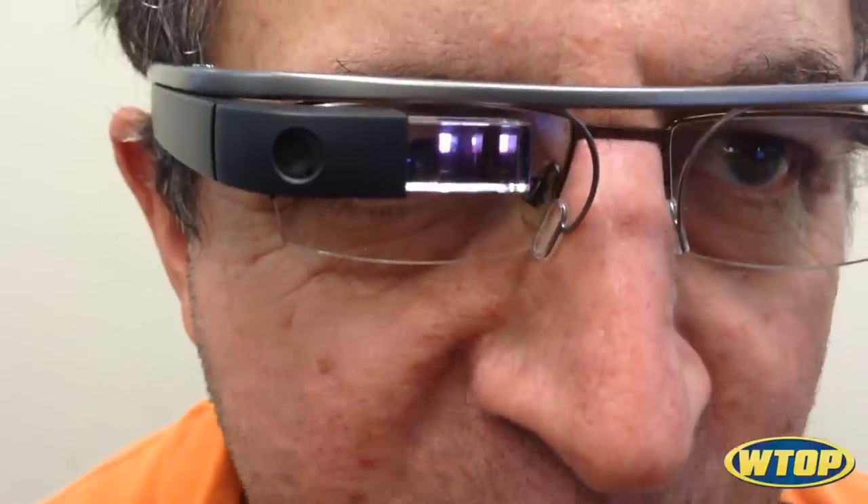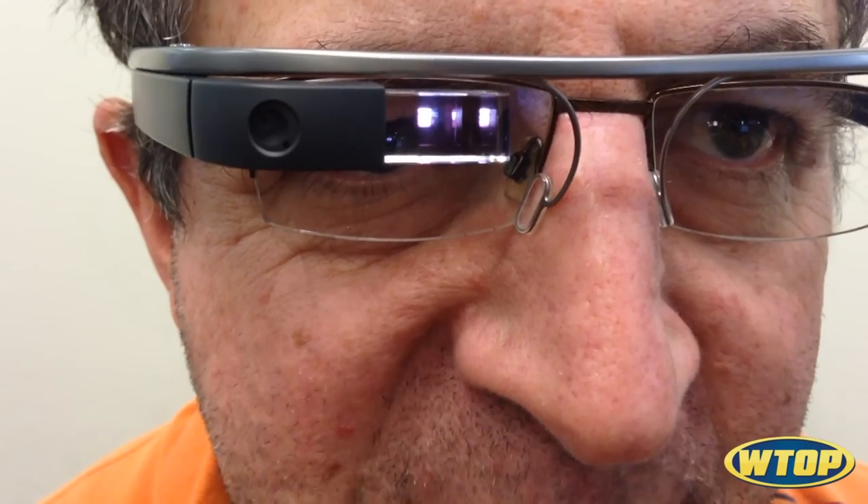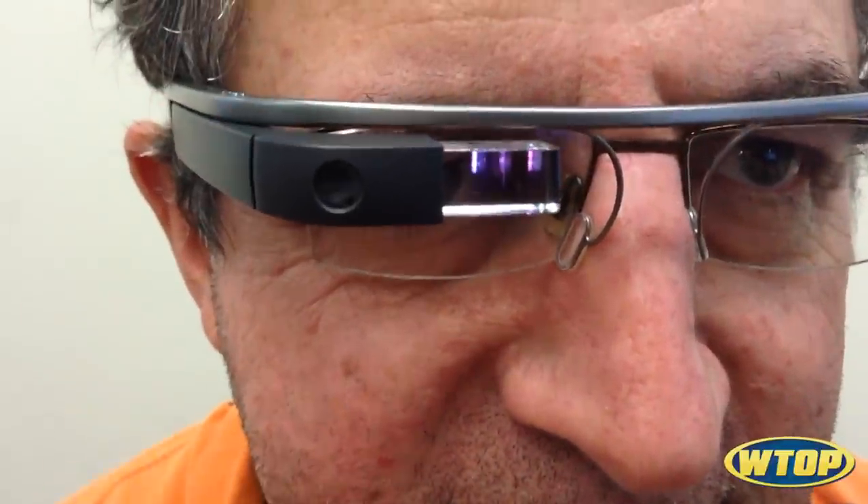Now it's explaining: wink with your right eye, and there's a demonstration — not too fast, not too slow, mimic the video. It says 'Need help?' Clearly I do.